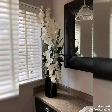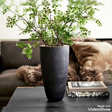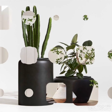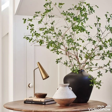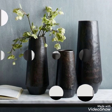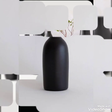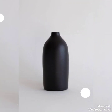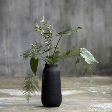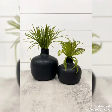Some are matte and some are not. Enjoy the video and use these to decorate your home, dining tables, side tables, and corners. These are wonderful ideas for those who love black color in vases — their interiors really go well with black. Try these vases for both your indoors and outdoors.